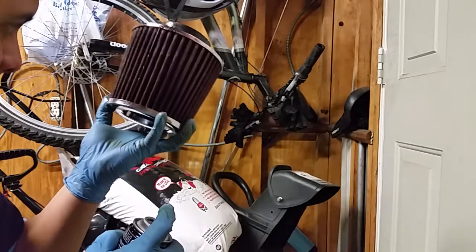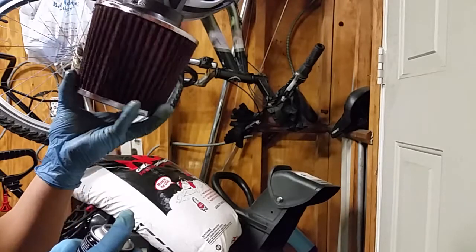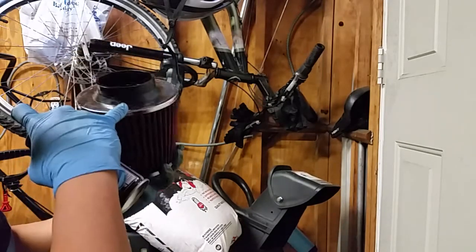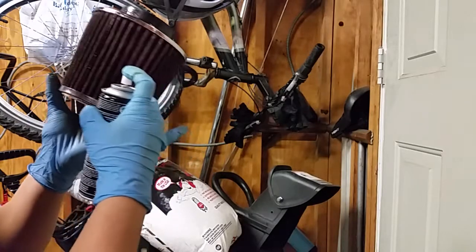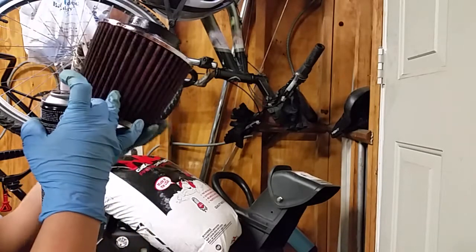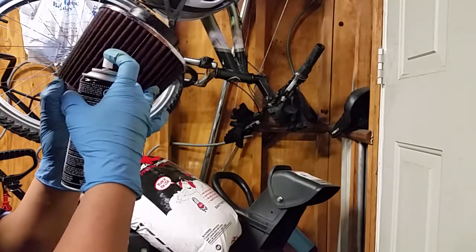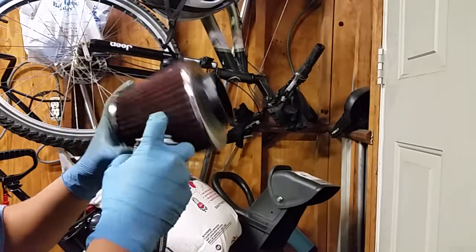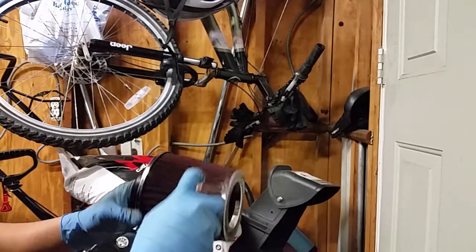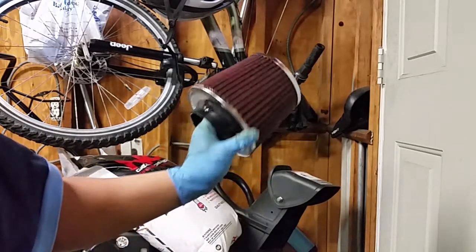Now you kind of inspect it just to see if maybe you missed any spots - if you see any dry spots. This looks pretty much completely covered. I got some residue over here, I'll wipe that off later, but it looks like it's pretty much covered. All you gotta do is inspect it and make sure you got it all. I'm doing the edges over here. There you go, that's pretty much it.